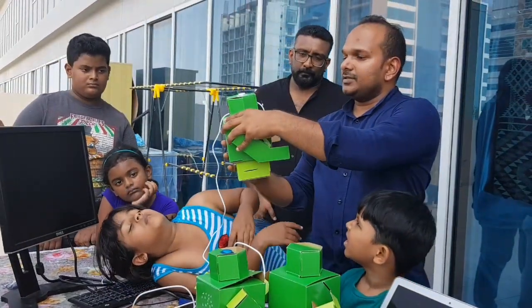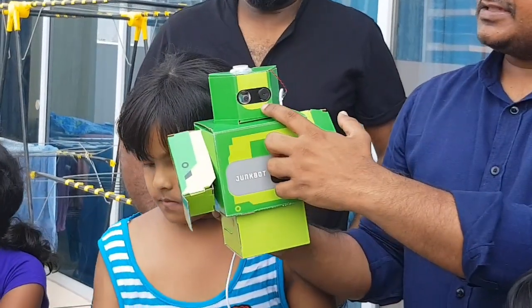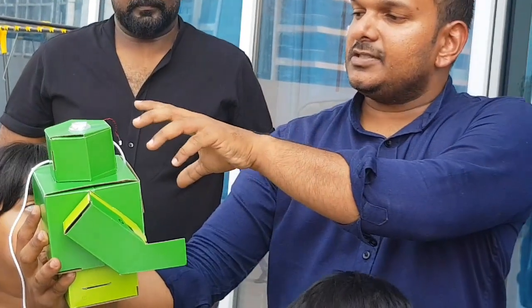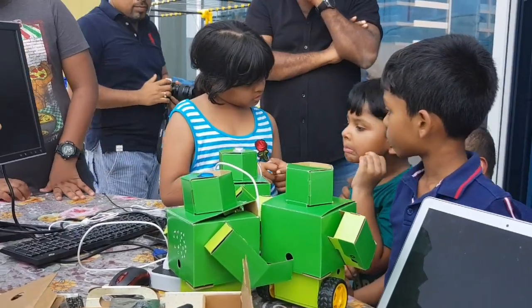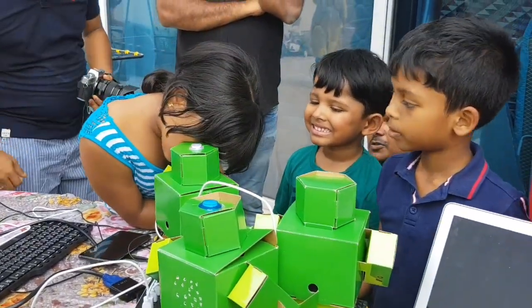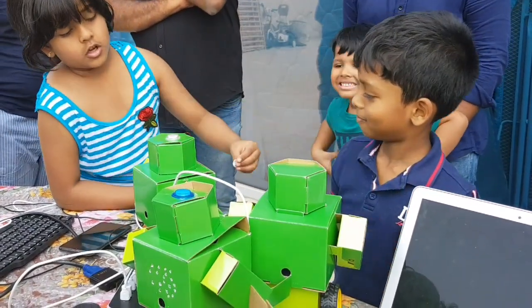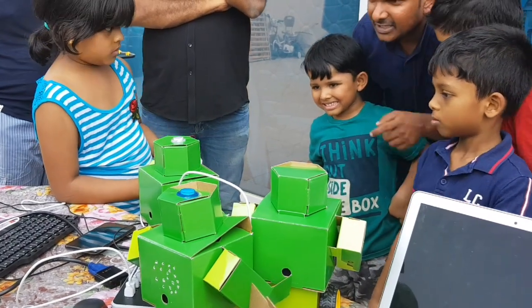This is a vision recognition robot. It has a very tiny camera and a sound system. It recognizes the face and — if you're sad, it turns blue. But when you smile, the light changes. It can recognize whether you're happy or sad. See the color change — the robot recognized the sad face, and that's why it changed color.